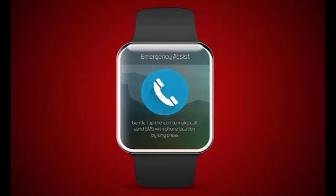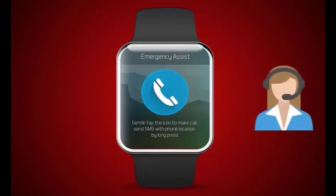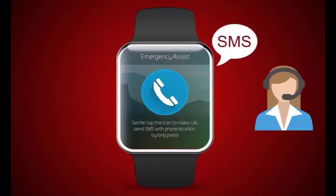Emergency assist: The user can connect to Mahindra customer care in case of emergency by short pressing the phone icon — a call will be triggered to Mahindra customer care after user confirmation. By long pressing the phone icon, an SMS will be sent to Mahindra customer care.